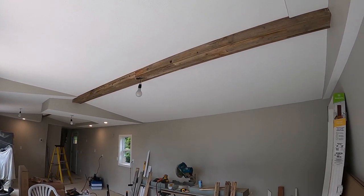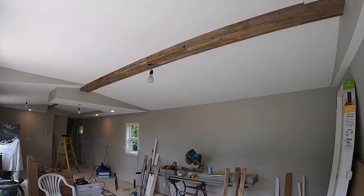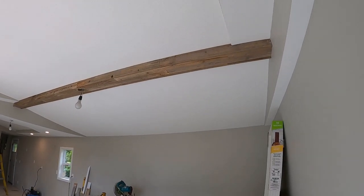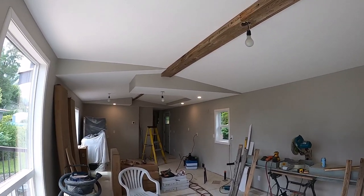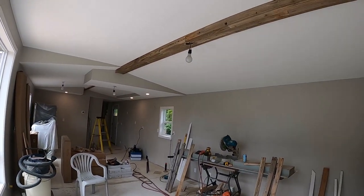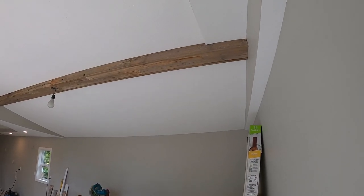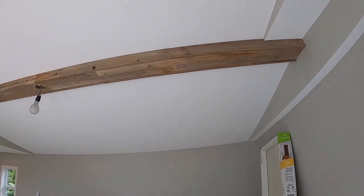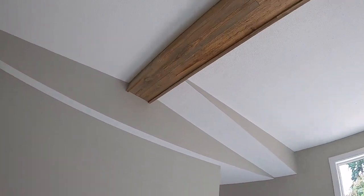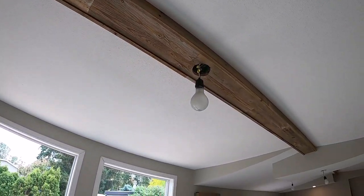Welcome back to another edition of BC, your innovation magazine. Today we are working on this beam up here. We actually have two beams in this one — we've got one in the living room here and another one over there in the kitchen. What I'm doing is covering this beam with some wood, and this one here is finished in this room so you can just kind of see what we've got going on.